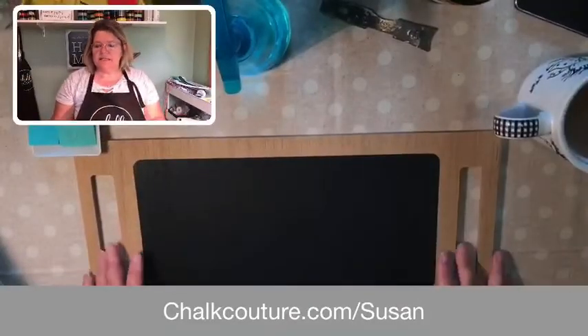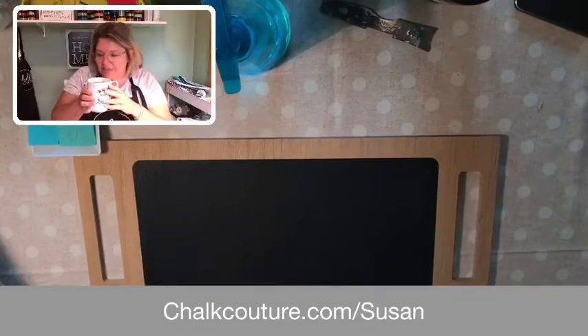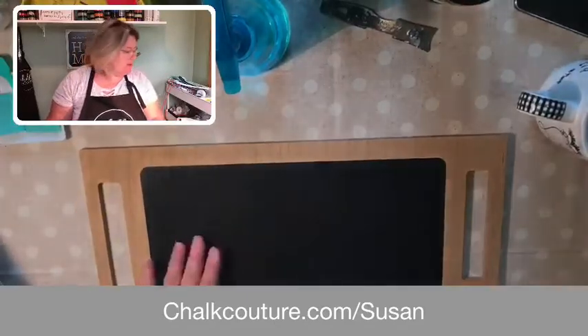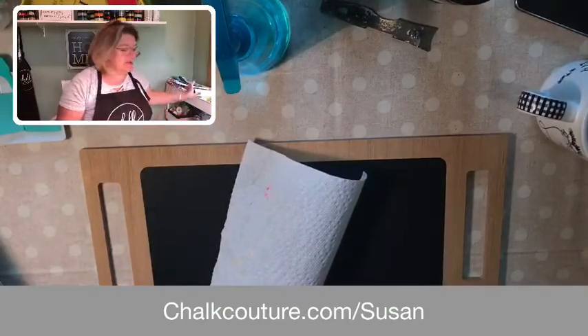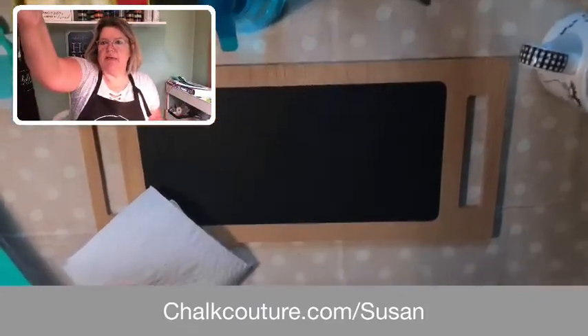Let me turn my camera so you can see my table. I hope you all have a coffee — coffee runs through my blood. I love it. I don't like anything fancy; I just drink morning blend with some milk in it, and that's all I need. This surface is called a tray. I picked this up at the Target Dollar Spot a while back. It's just a very thin piece of wood, says 'decorative use only,' and it's got a chalkboard painted on top of it. Chalkboards are my favorite surface to work on, but you can also use chalk paste on metal, glass, windows, mirrors — pretty much any smooth surface.